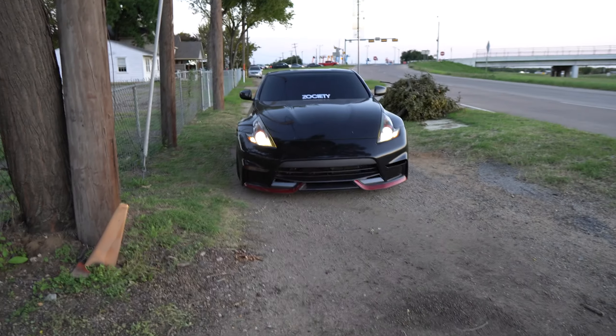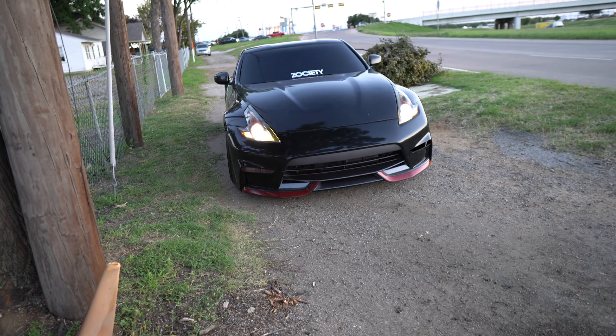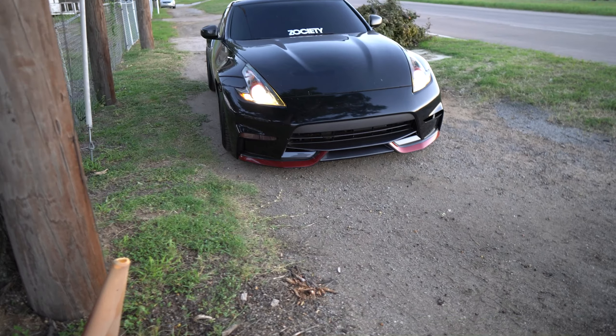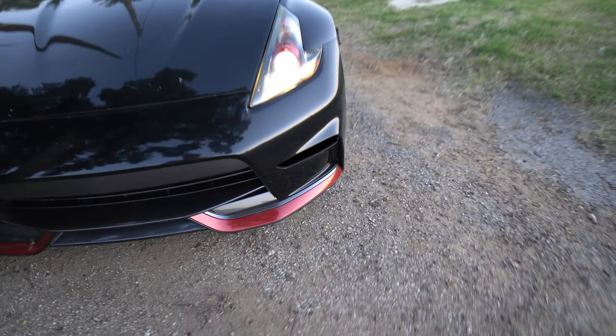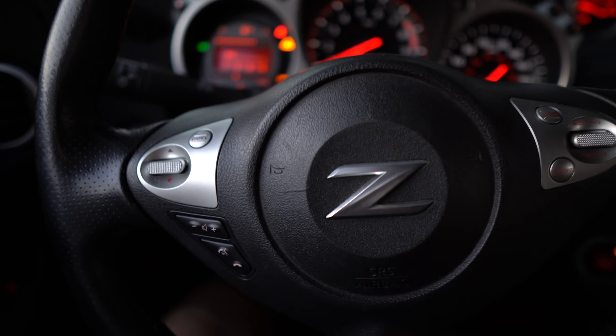Alright guys, I came to pick up the car — it took the guy two days to do everything. I already test drove it and it is stiff compared to how it was before. This clutch grabs so aggressively — like, you can see my muscles flexing just from working the pedal. Let me take you guys for a spin — I'm heading home right now.